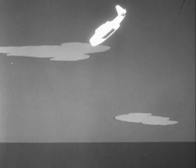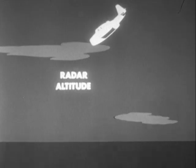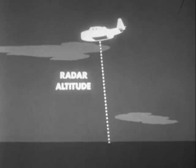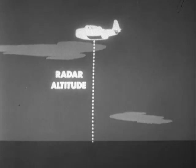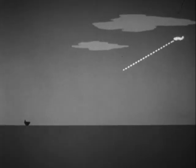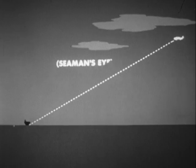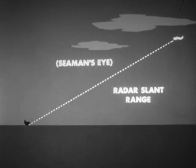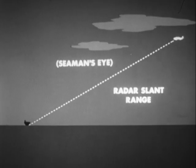Dropping altitude determination is of course assisted by instrumental aids such as the barometric and radar altimeters. However, neither of these is totally dependable under varying conditions of atmospheric pressure, technical limitations, and aircraft speed, altitude or angle of glide. The seaman's eye method developed by training often must be used, although with the new torpedo, altitude control is not too critical except in shallow water drops.